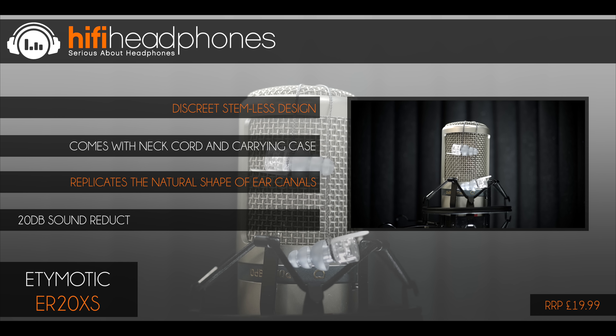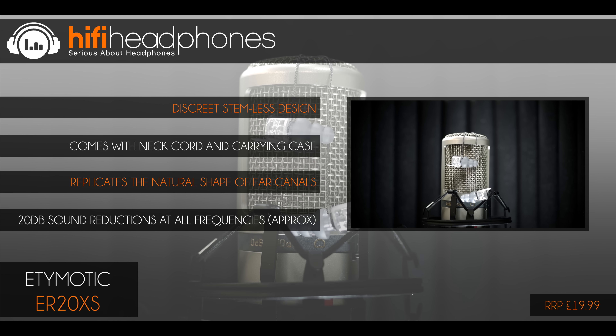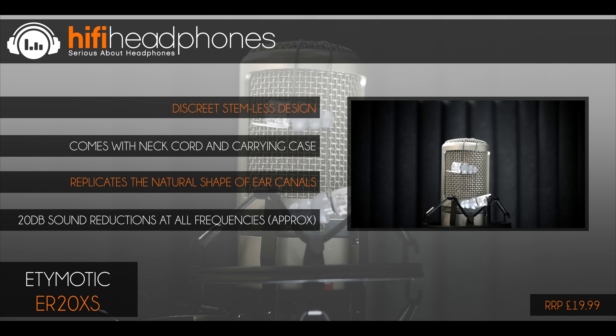Hey everyone, how's it going? John here from HiFi Headphones and welcome to our top 10 best professional earphones and headphones of 2017.